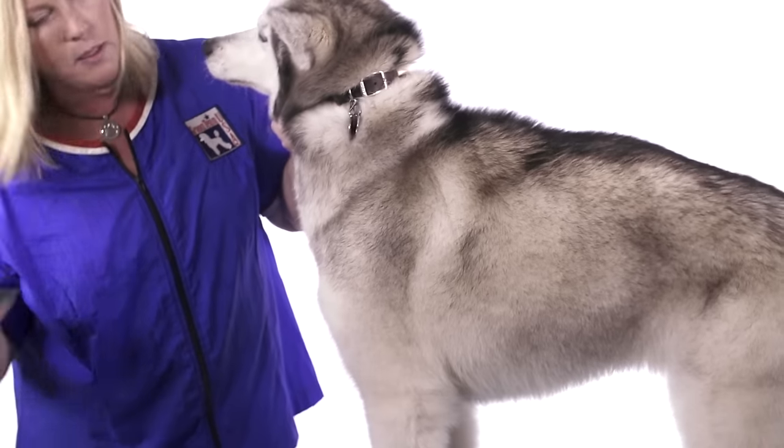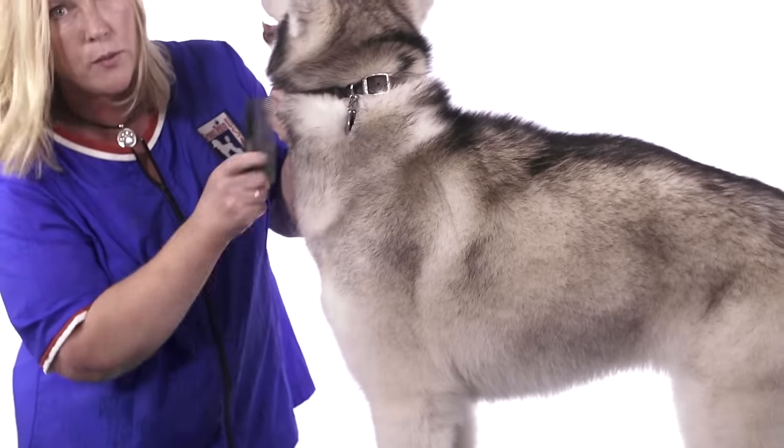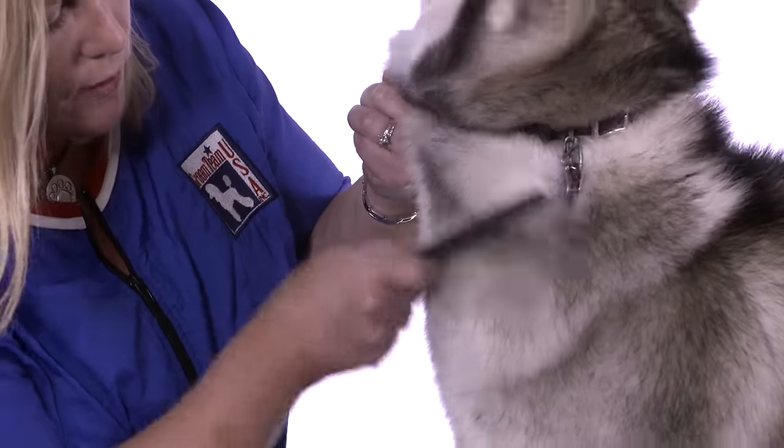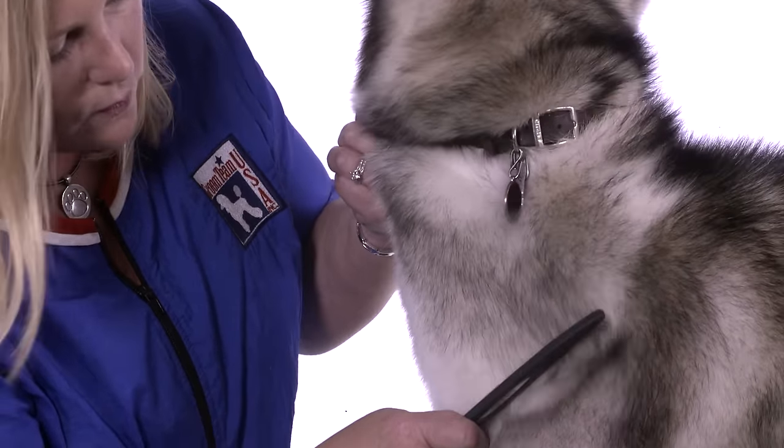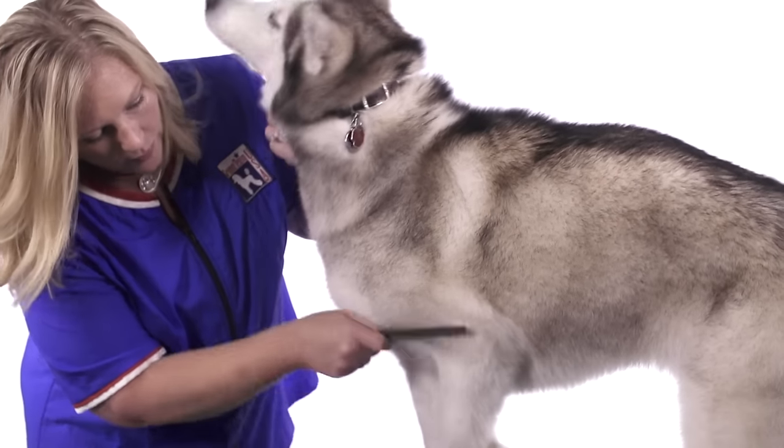The next one I'm going to recommend is our metal comb, and this is what's going to check your work to make sure that you did remove all that undercoat. As you can see, it just glides right through the coat very smooth. And you can do the bottoms of their legs.